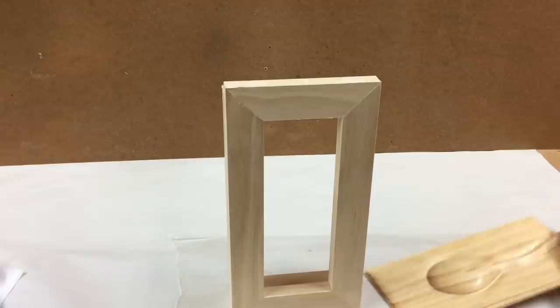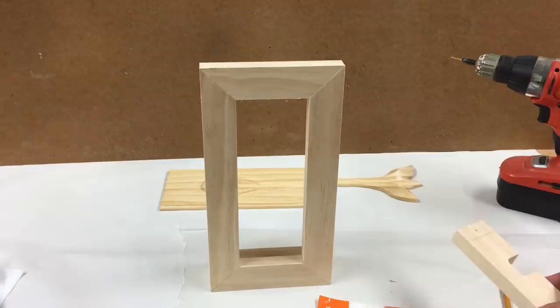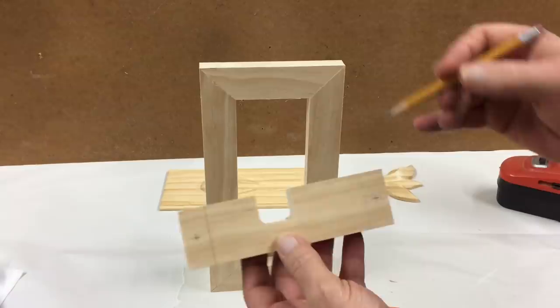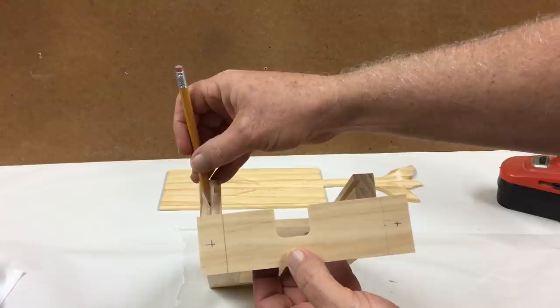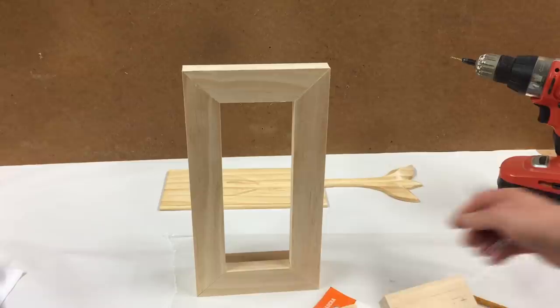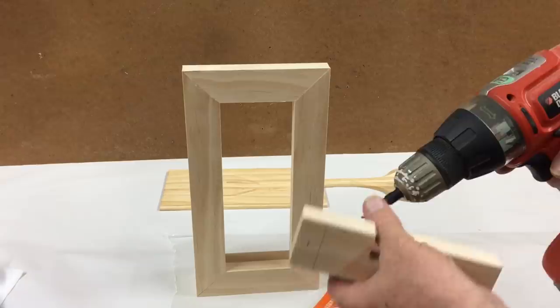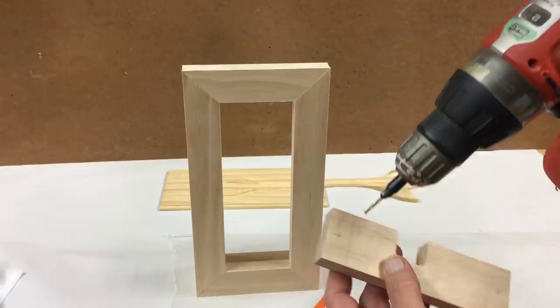That came out pretty well. I just need to do some final sanding, but I'll go ahead and drill the countersunk holes, insert the screws, and then sand everything flush. I've measured and marked where I want to drill the countersink holes — three-quarter inch distance from the ends and then found the center. I'm going to use number six, one-and-a-quarter-inch screws and countersink those. I have a drill press, so I'll use it to get the holes nice and straight. You could do it by hand if you hold it straight up and down — either way is fine.